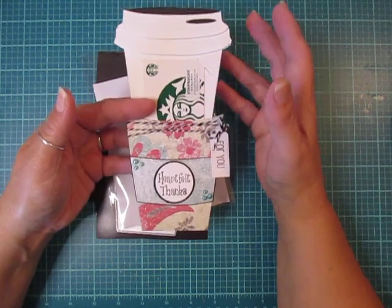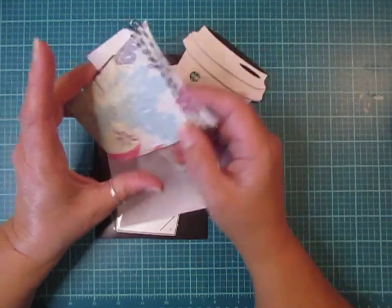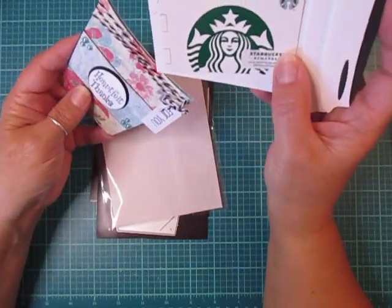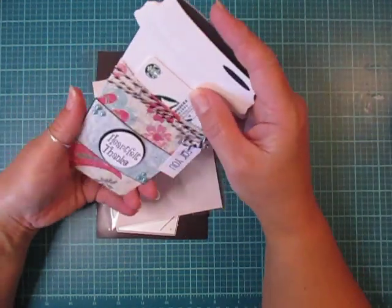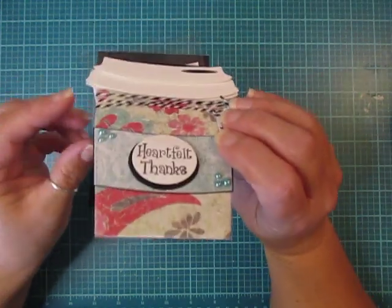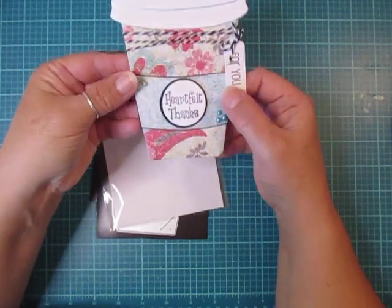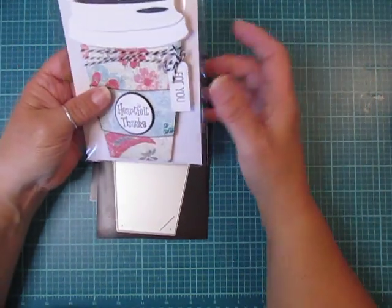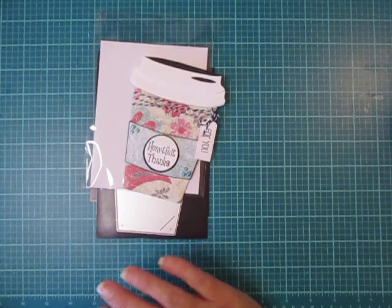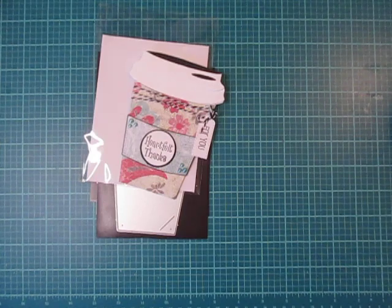I'm not a huge Starbucks fan, I like Dunkin' better, but I already used this card so I figured it would be best to show you. This is the kind of sleeve that it comes in. It took me a while to figure this one out because some of the dies you buy on Amazon do not come with instructions. But I love that I popped it up on foam tape and it's super dimensional. The thing I love best about it is it fits an A2 size envelope, so you do not need to make any envelopes a different size to fit this.